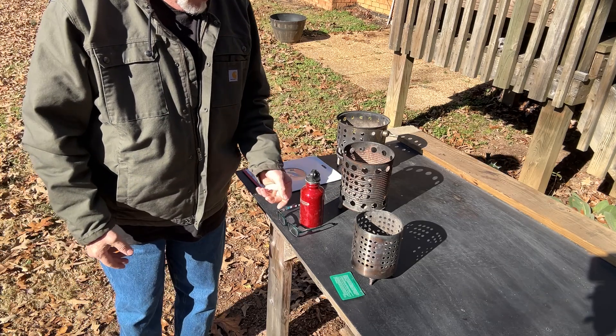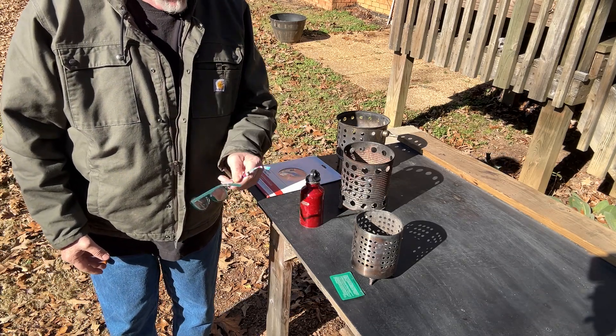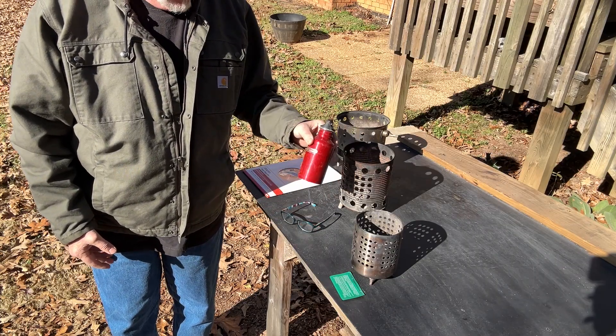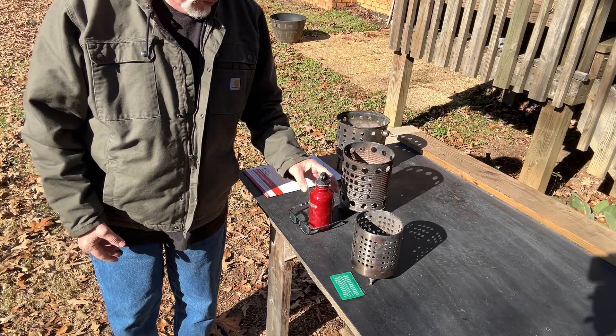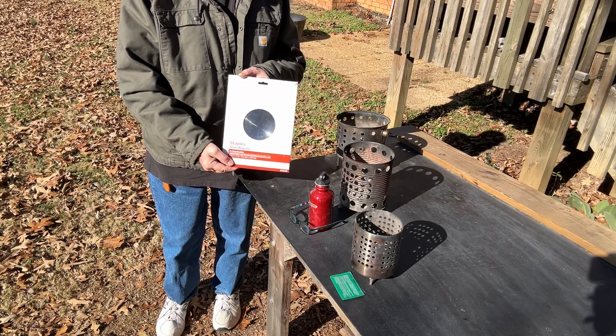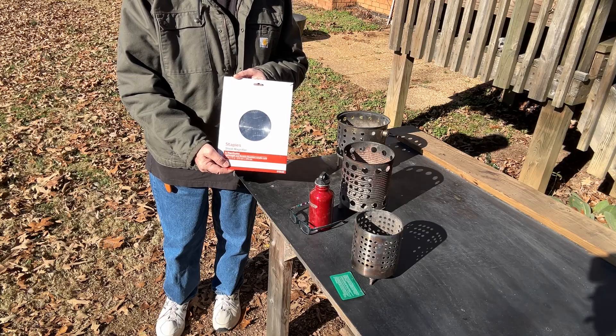A better way to do it with a weaker magnifier would be these glasses with ash leaves — that'll be easier and quicker. And of course the quickest way of all will be with the page magnifier. I paid $15 for this at Staples.